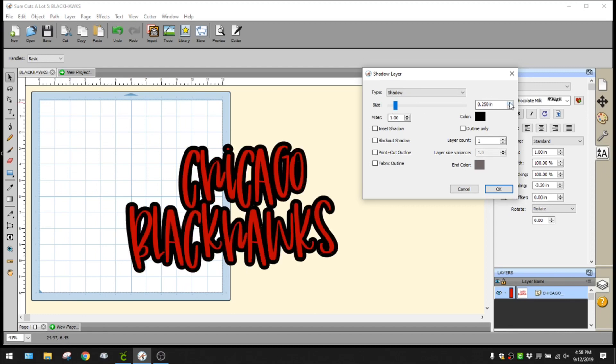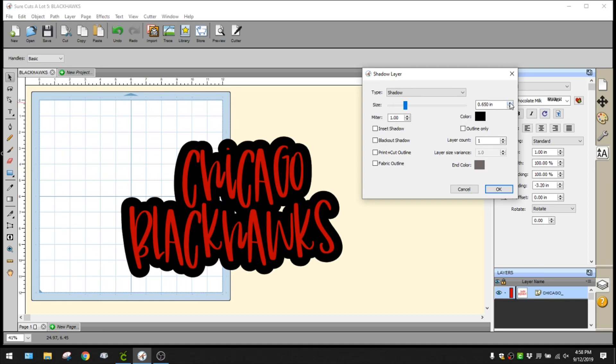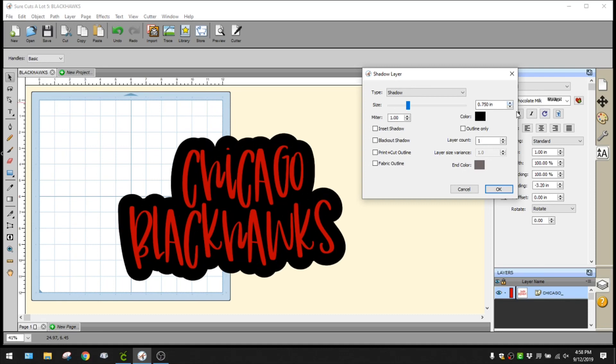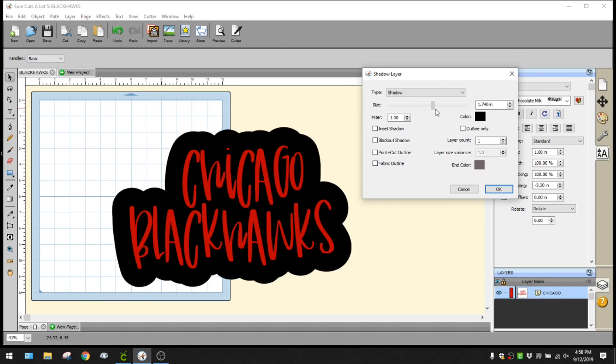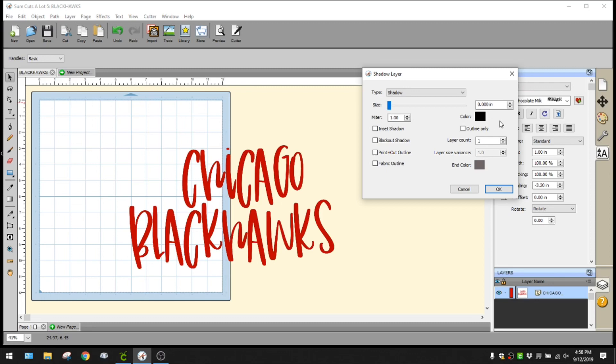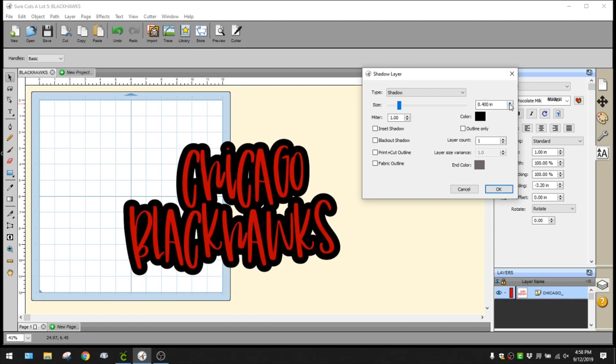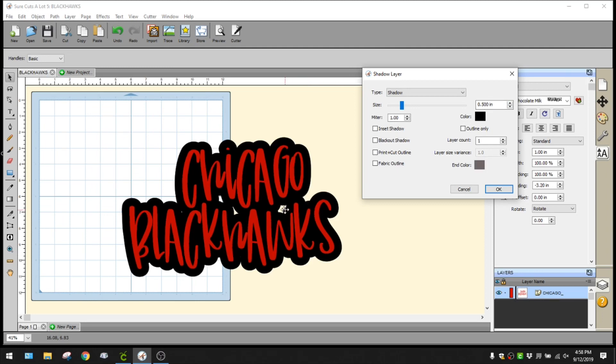Here is where you determine how large you want your shadow layer to be. If you want a full block shadow layer you can move it up - it gets pretty large. For this I'm going to use the super cute polka dot vinyl so I want a little thicker shadow back there so you can really see the polka dots. I'm happy with that, so I'll click OK.